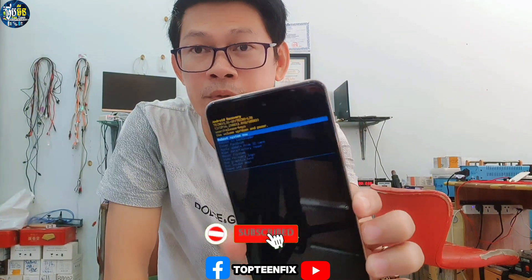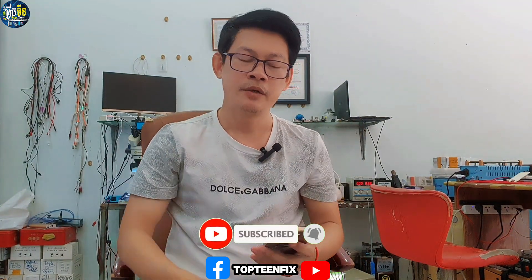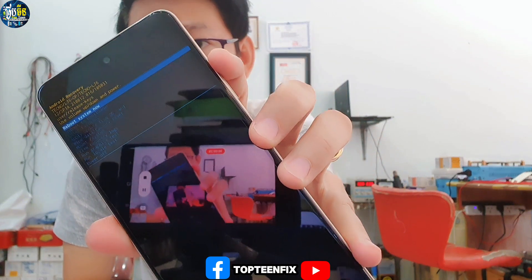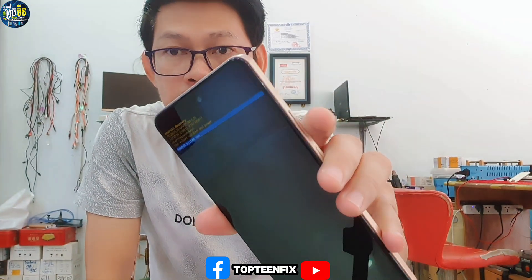This is called recovery mode, where we can hard reset the phone. What we are going to do is select the option called 'Wipe Data / Factory Reset'. You can see it is option number five in the list — that is the one called wipe data factory reset.